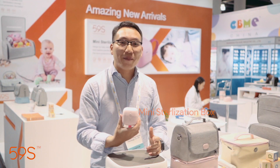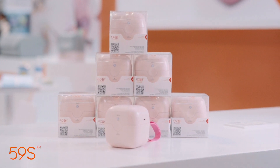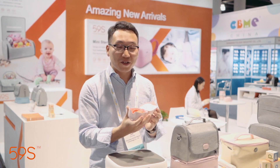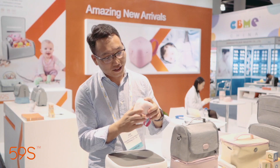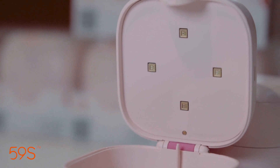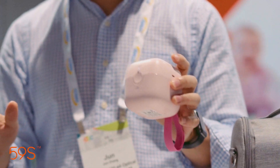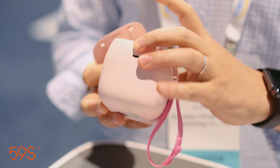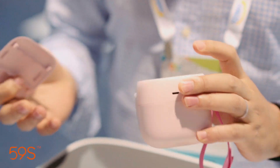This is a mini sterilization box, specially designed for pacifiers and teasers. It's really small — put things inside, press one button, and 29 seconds to finish the job. It's so quick, portable, and simple. It also supports dry batteries and connecting to power banks via USB.